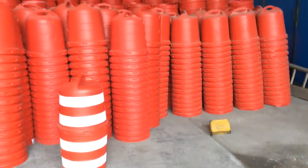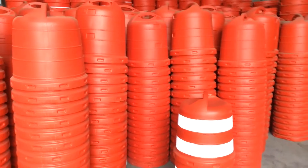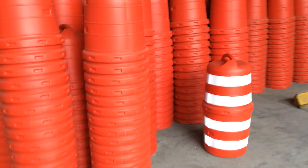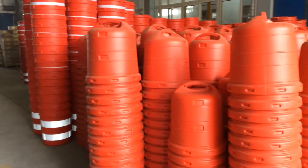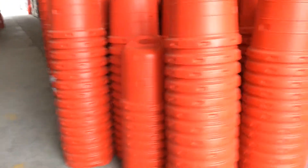Thanks for watching this video. This is our traffic barrier. You can put some water or sand in it, or some garbage or trash in it. You can see that this